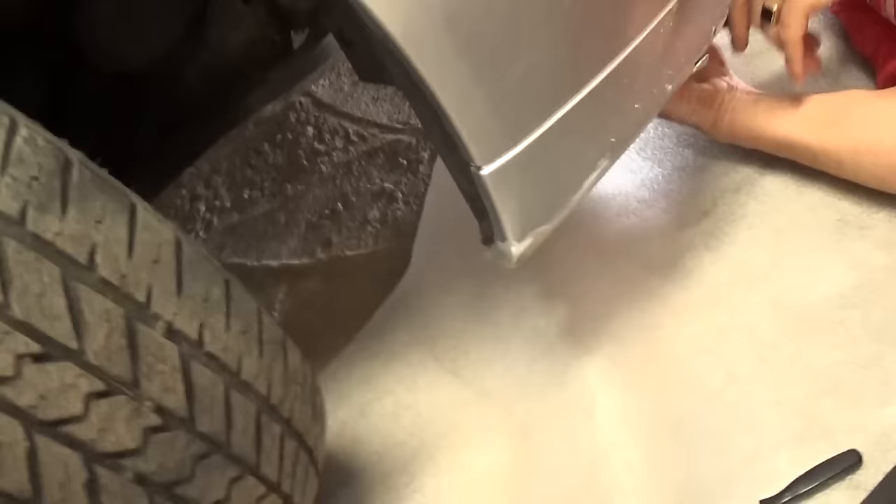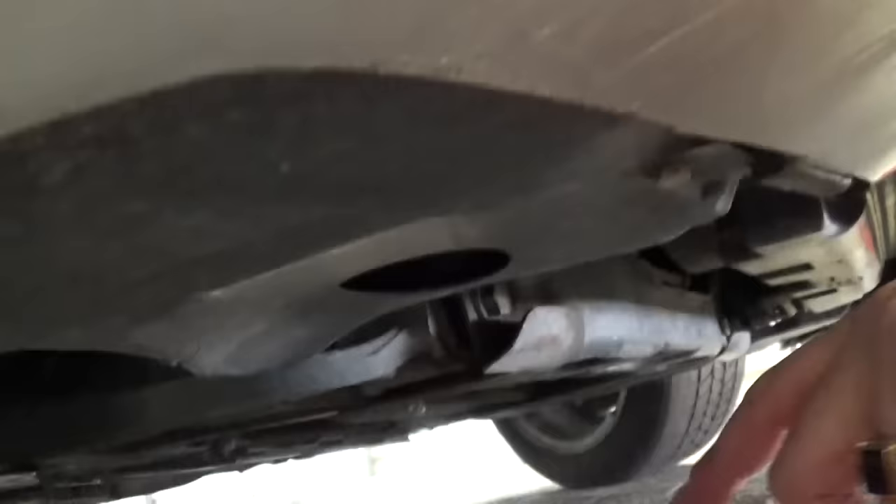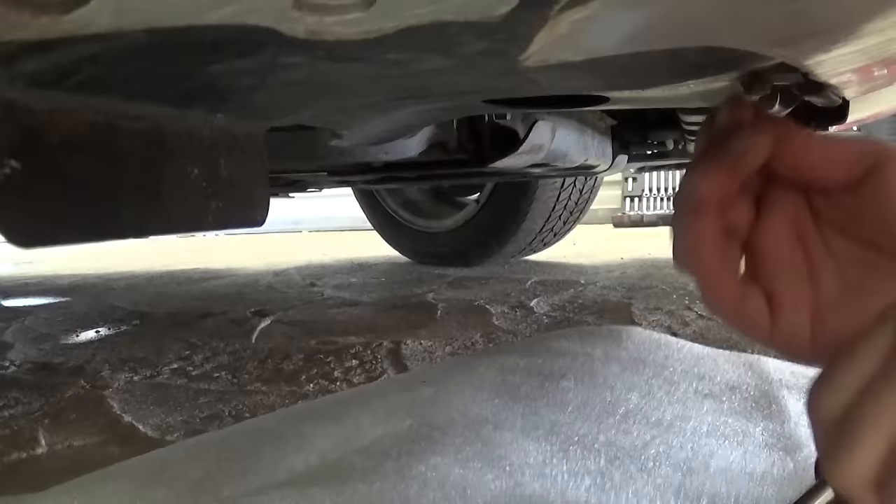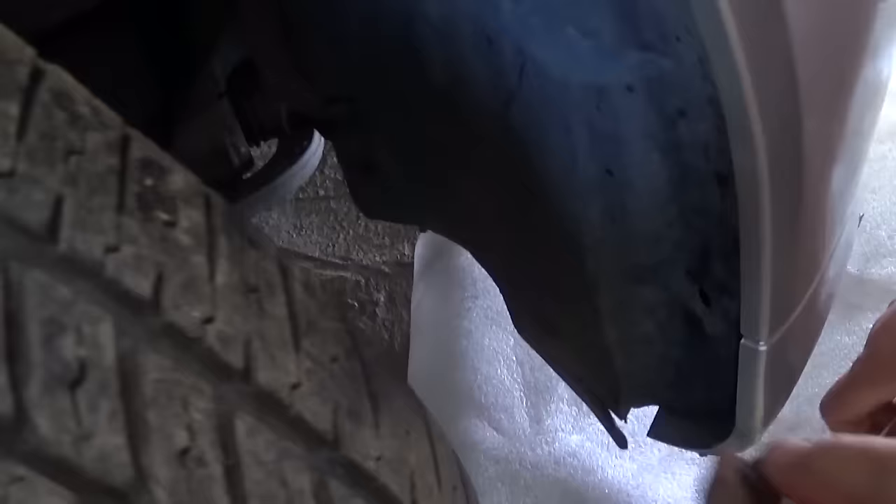First, what we need to do is go to the passenger side and underneath it. With a 10mm socket there are two bolts — one there and one right in the corner. Ours is missing, so we need to remove these two bolts with the 10mm socket.